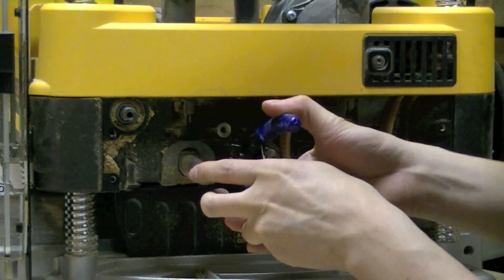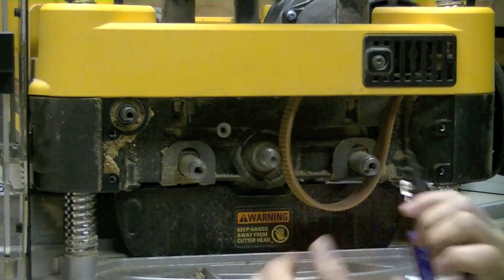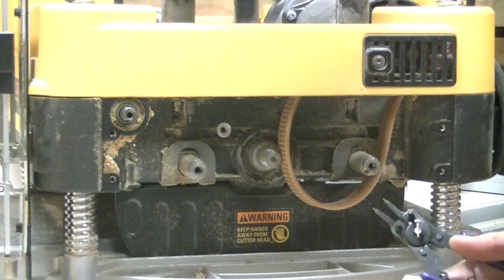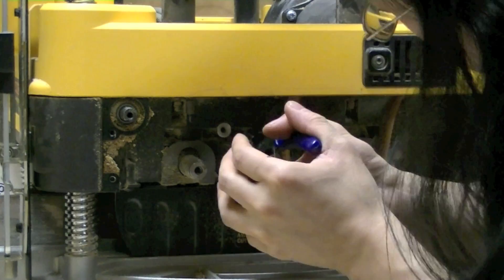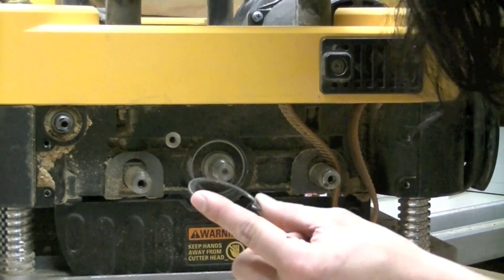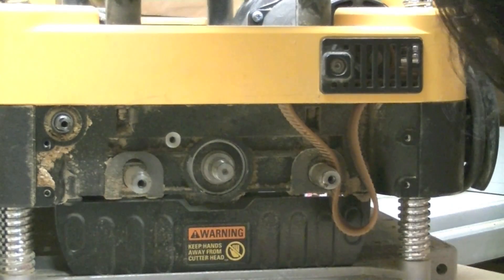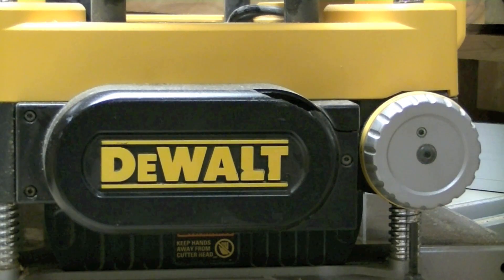Does anybody else hate snap rings? After 15 minutes of struggling, a little bit of cursing, a little bit of yelling, I got off the snap ring with a pair of snap ring pliers and a screwdriver. I hate snap rings. If you are going to ask me how long it takes to change over a cutter head, I am going to answer: how quickly can you remove the snap ring.